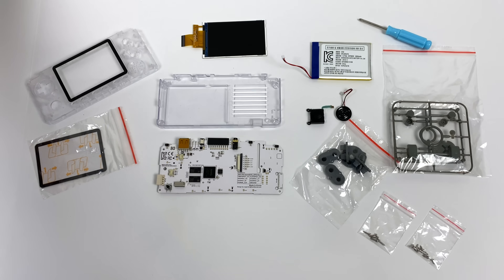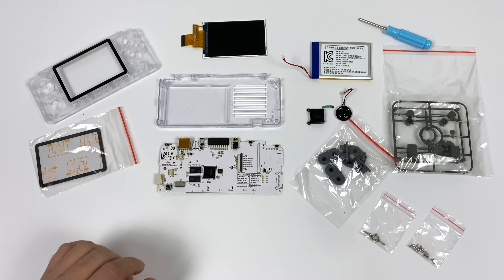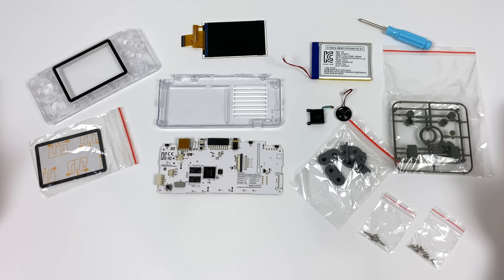What's going on guys? It's ETA Prime back here again. Today I'm going to show you how to put together the all-new Odroid Go Advance. In this video we're not going to be covering any of the software installation — I will create another video for that if anybody's interested. This video is strictly dedicated to putting the hardware itself together. This is a do-it-yourself retro console and it comes in a kit. Assembly of the Advance Go is pretty straightforward but there's a few things you really need to be careful with — mainly the screen and the connector for the analog stick.